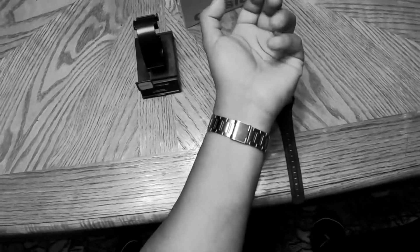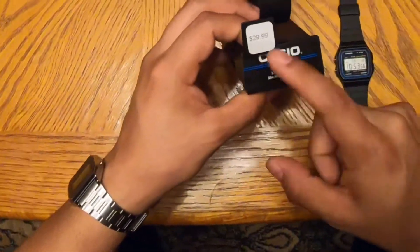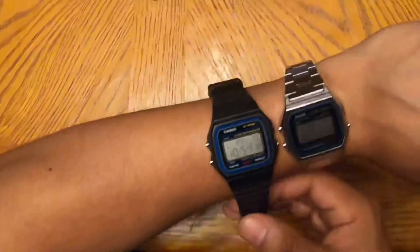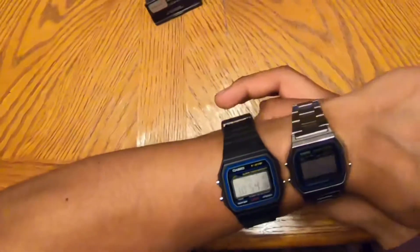My only complaint is the light — the light in the F91W and the A158W is pretty much the same: it's bad, like 80s technology bad. But I guess you can get away with it. There are some other watches that don't have any lighting at all — I've seen some Michael Kors that don't have any lighting whatsoever, not even lume. So the value you get with this watch is still amazing.